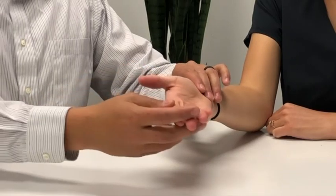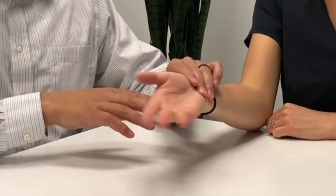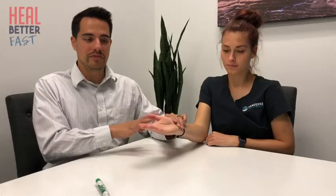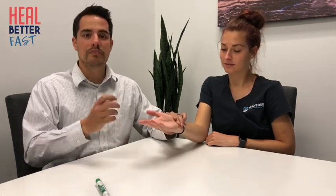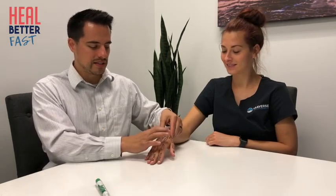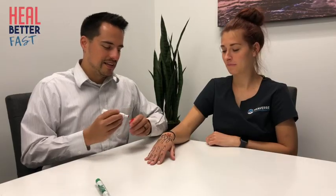Six months later they still have pain, coming in with discomfort every time they pick up luggage or anything heavy. We'll do an orthopedic test to see if imaging is indicated — simply having the patient supinate the hand and ulnar/radial deviate while I place my hand on the scaphoid and lunate bones. Normally nothing feels off, but if there's a problem, we'll feel a clunk where the bones are separating — associated with pain and weakness when using the wrist.